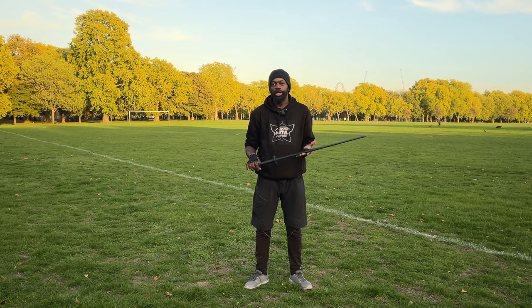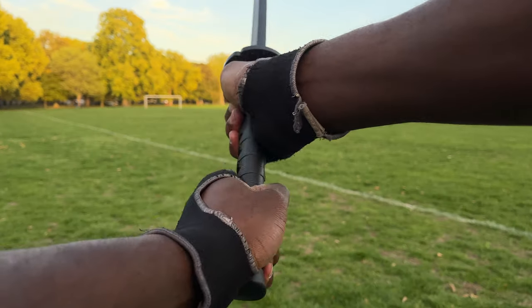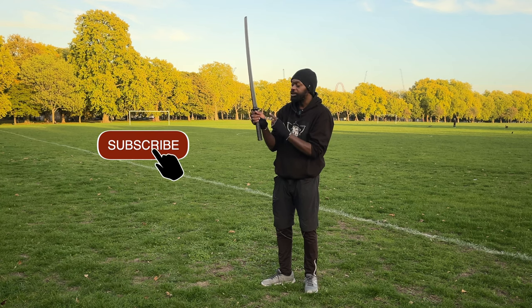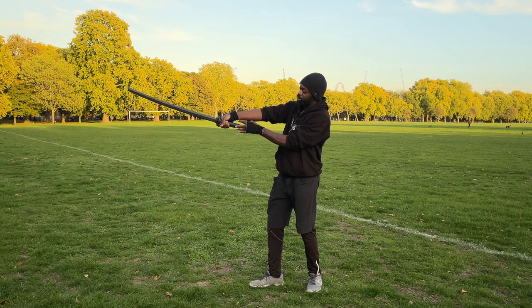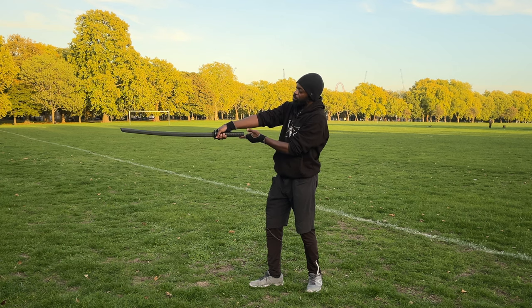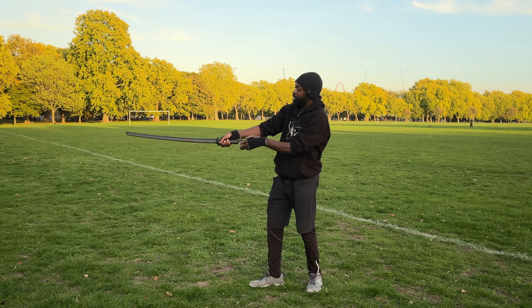When holding the bokken there's a misconception — this is the classical way people hold it, but it's very wrong. Not wrong just for the sake of being wrong — it's wrong because it might injure you. If you cut with your hand this way, the bokken acts as a lever on this side and that impact will injure this side of your arm.